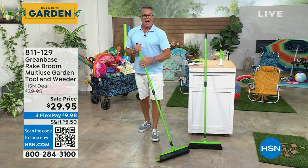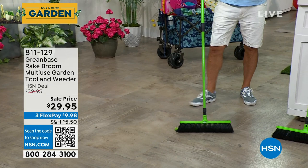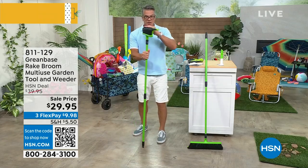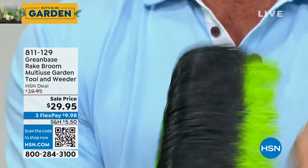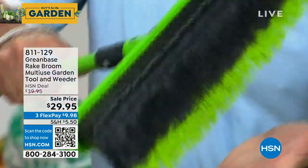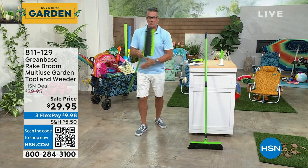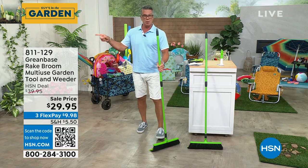Look at how long the handle is. I'm six foot three — look at this, I don't have to bend over. I can rake, I can do all this stuff. I'm going to do some demonstrations in a minute, but let me show you the bristles. This is the magic right here. Notice how firm these things are, and flexible at the same time. They took thousands and thousands of them and clumped them together, and that's why it gives you a great rake and nothing sticks to it — not like the little tines on your metal rake. It's also a push broom. I use this every day on my deck. $29.95 on sale, item number 811-129.